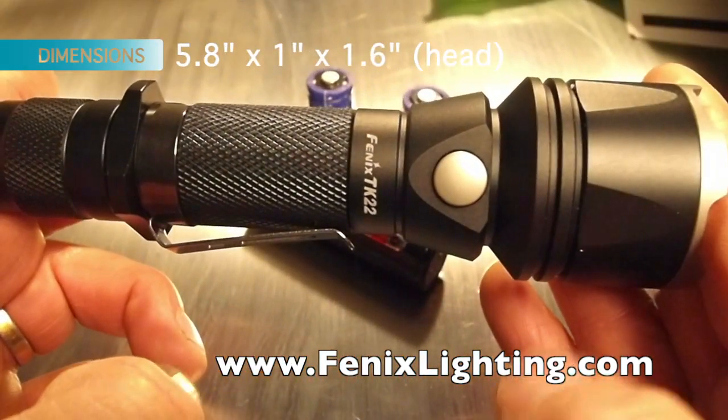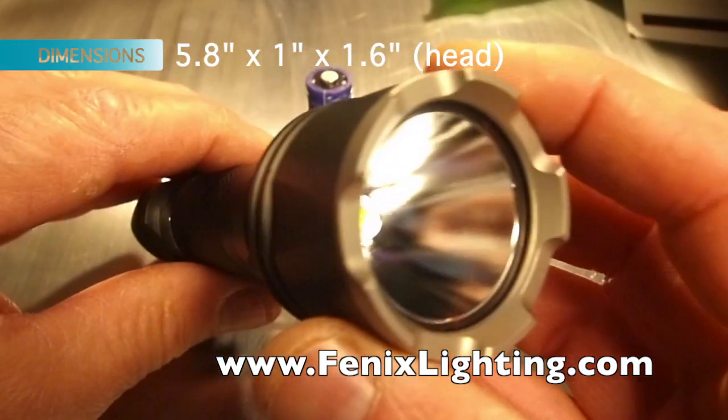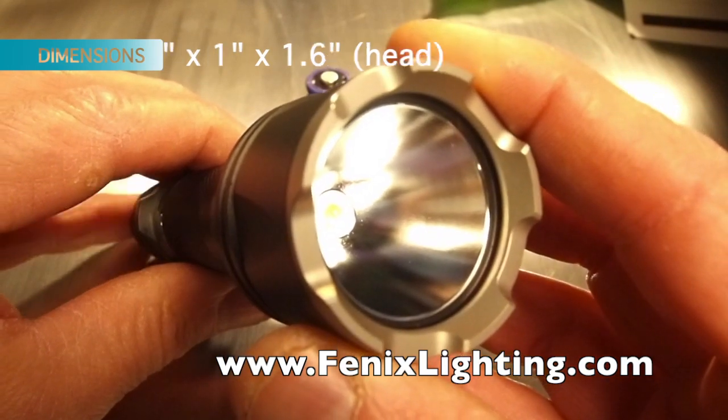Length on this light is 5.8 inches, body tube diameter is 1 inch, and head diameter is 1.6 inches.